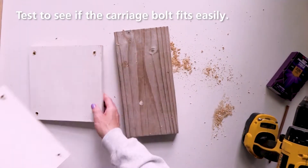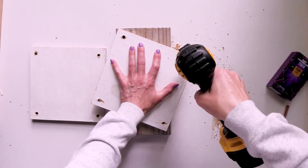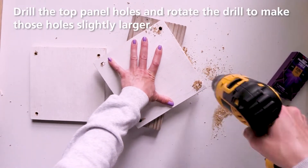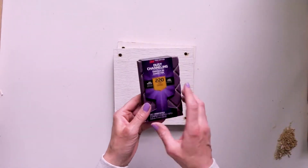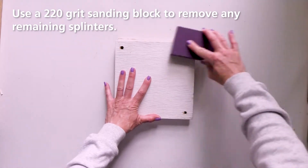Test to see if the carriage bolt fits easily in the drilled holes. Drill the holes of the top panel and wiggle the drill to make the holes a little larger — this will allow the panel to easily slide down the carriage bolts. Next, use a 220 grit sanding block to remove any splinters.